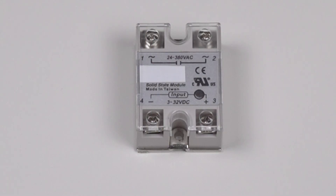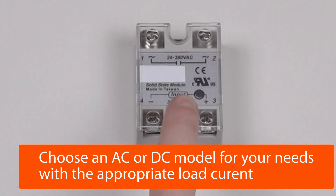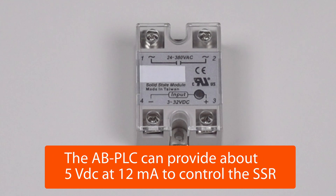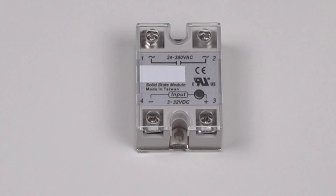In order to use the new smart switch functionality of the Anybridge AB PLC, purchase a solid-state relay. These are available in both AC, such as this model, or DC variants. The AB PLC outputs a signal of about 5 volt DC, so in this case you can see the control signal is 3 to 32 volts, which is compatible with the Anybridge AB PLC.